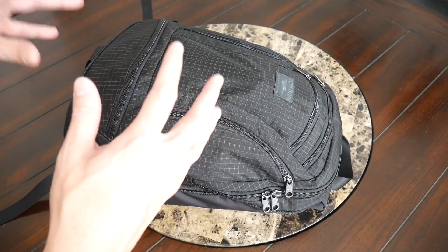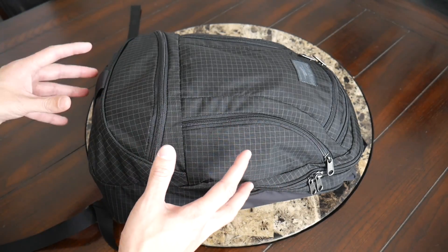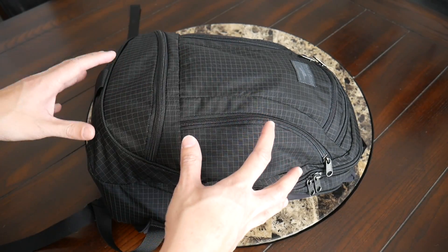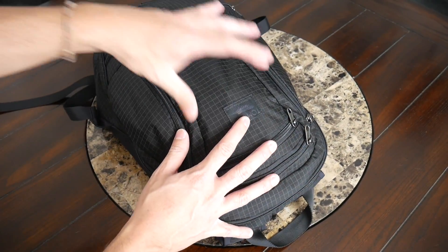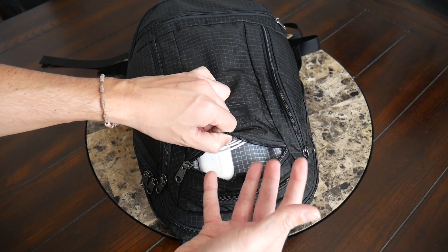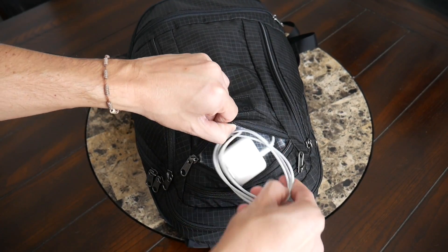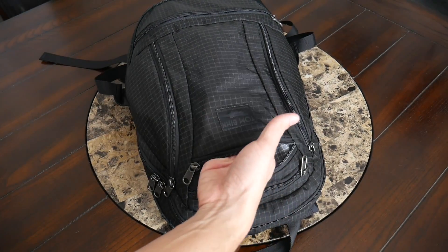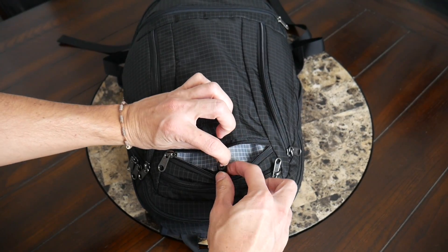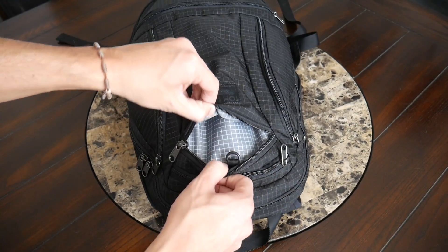Jumping into the organizational options — this is really the bread and butter of the Synapse and Cynic line of bags. Every time I use one of these bags, the organizational layout never ceases to amaze me, and how much space is offered in each compartment and how well laid out everything is. Diving first into the front center area, you have a simple quick access pocket. It's going to be a little bit smaller and great for accessories you need to grab more quickly. In this pocket I currently have my Apple AirPods Pro and a lightning cable. You can see it goes down about the length of my fingers, and this is the first of the O-rings you'll see throughout the bag, which allow you to configure the bag with a lot of the different pouches and accessories that Tombin sells separately.